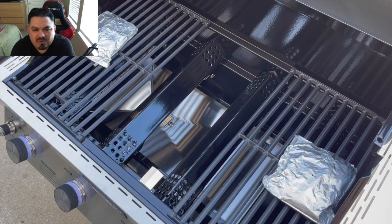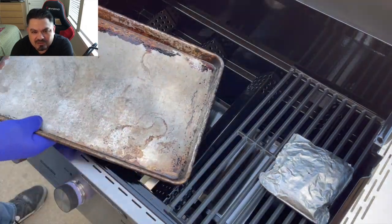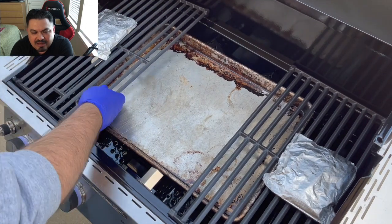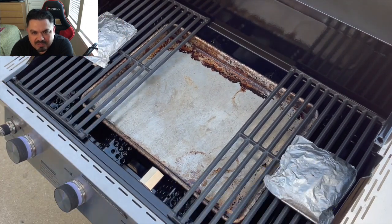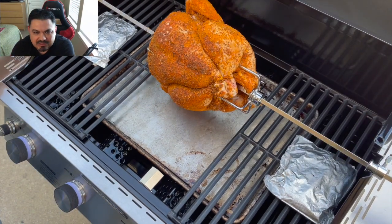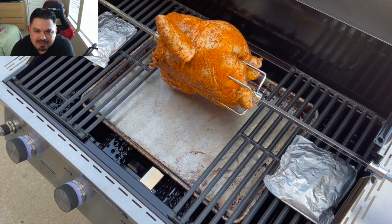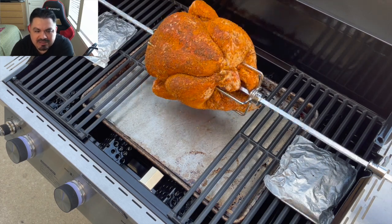I decided to go ahead and remove one of the grill grates and put the drip pan underneath the other two so that the chicken actually has more room to rotate. I also decided to go with a second Smokum on the far right. So I've got two Smokums — one on each end — and a drip pan. We're ready to get this thing cooking.